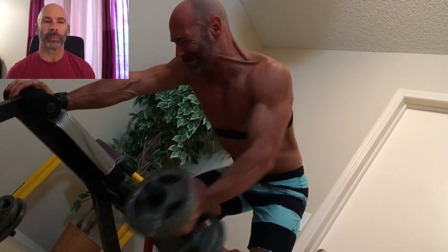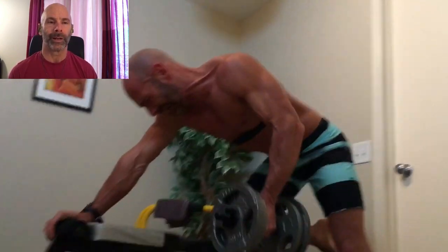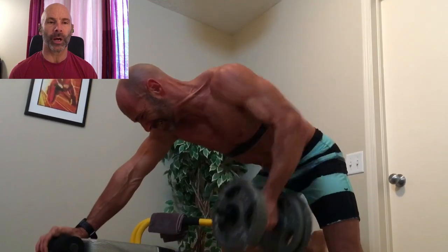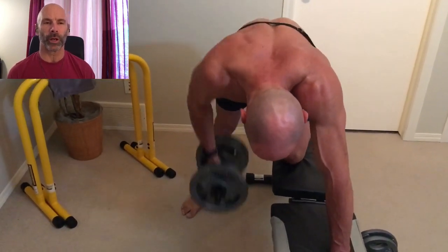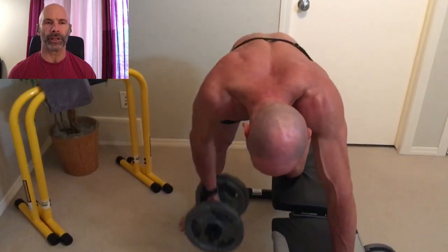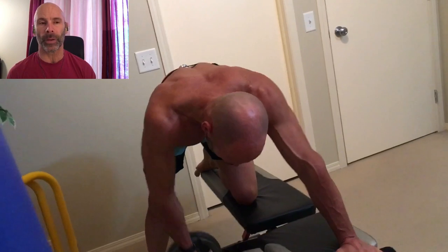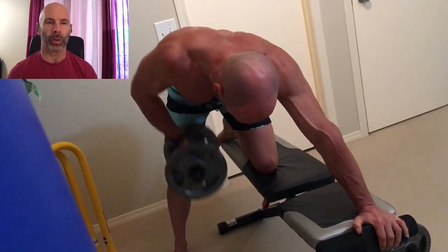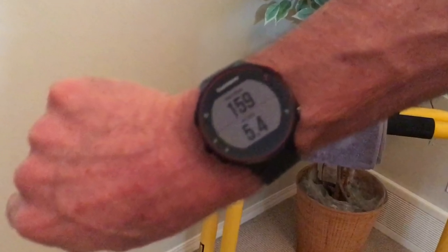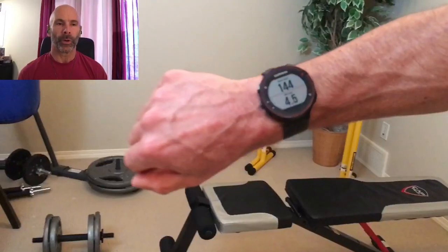This is the way I typically do my rows. I call these an elbow-in row — I have my elbow close to my body as I row up. I'm going to do another variation of these rows later on, and you'll see how they're different. They target the back an entirely different way. This way really hits your lower back and mid back more, and it definitely works the lats a bit more.